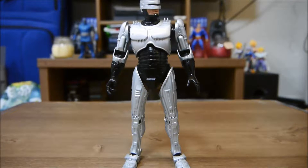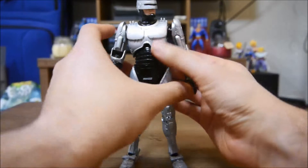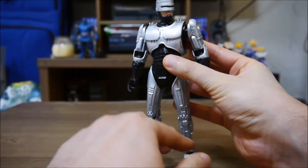Hey, what's up everybody, welcome back to another figure review for the month of February. Today we're going to be looking at one of my first favorite heroes growing up as a kid — this is Robocop.